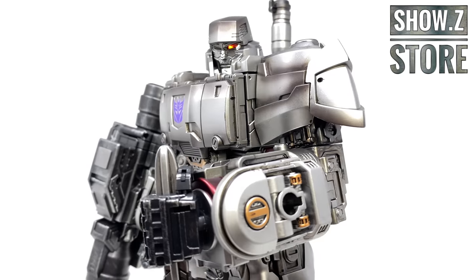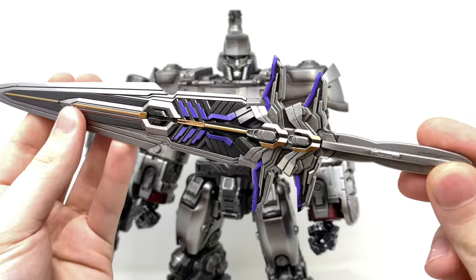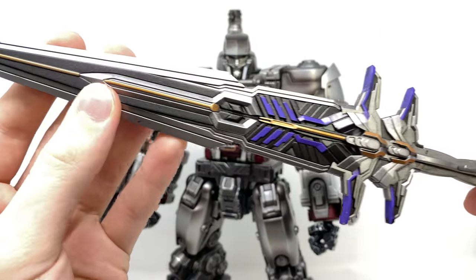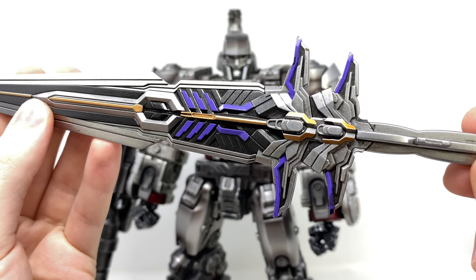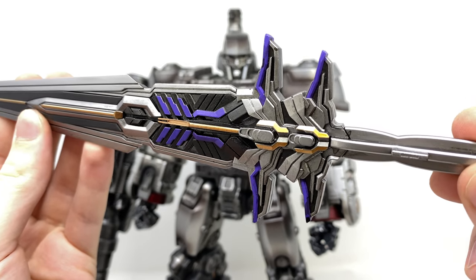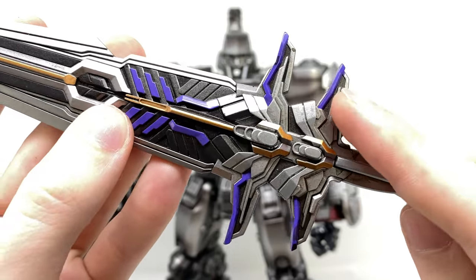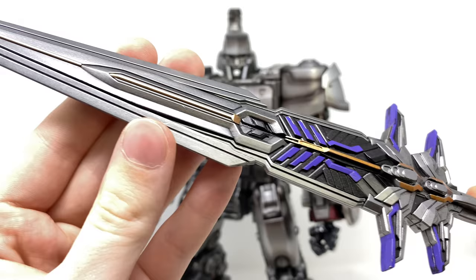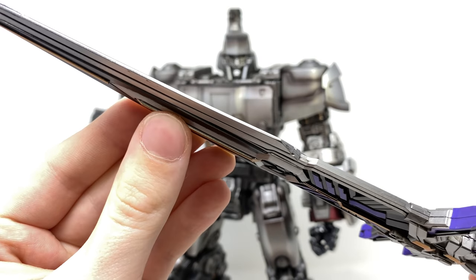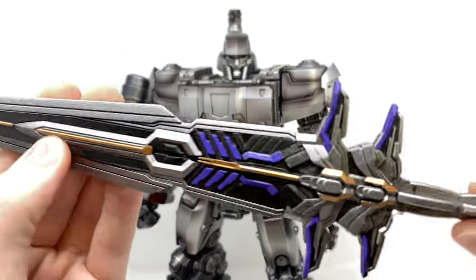Before we delve in and take a look at Megatank himself, we'll very quickly go over some of the included accessories, and the largest of which is this awesome looking sword. In terms of detailing, it looks fantastic, and it kind of reminds me of the sword that came packaged with the Combiner Wars Menasaur. The paintwork looks really nicely done — we've got some purple accents as well as some gold and metallic details.